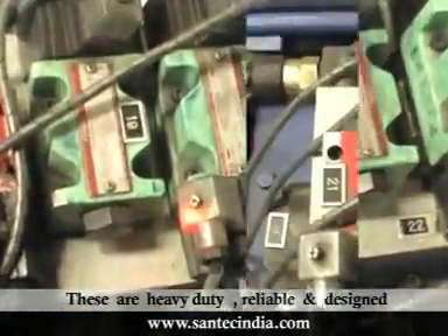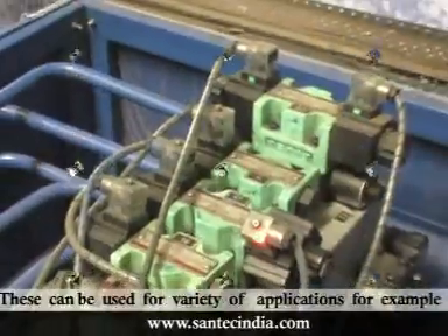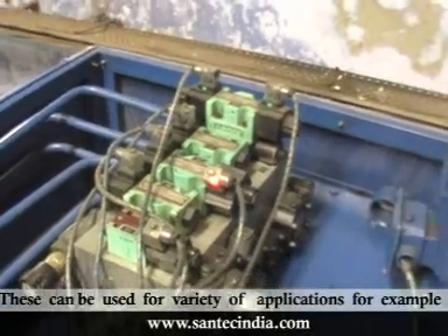These are heavy-duty, reliable and designed in order to perform in extremely tough conditions. These can be used for a variety of applications, for example,